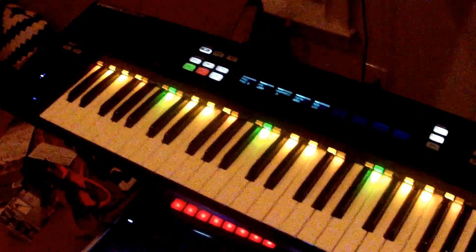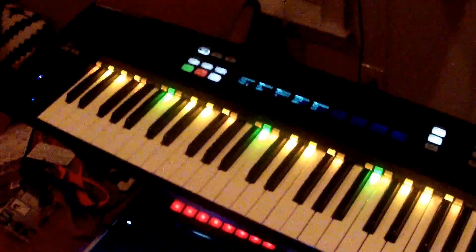A couple months ago I got this keyboard, the Complete Control F61, which — you look at the ads — it's super cool. It's got these lights on top of every key that are full RGB, and screens with these encoders at the top. Unfortunately, they don't release any sort of API or any way to control the lights or the screen.